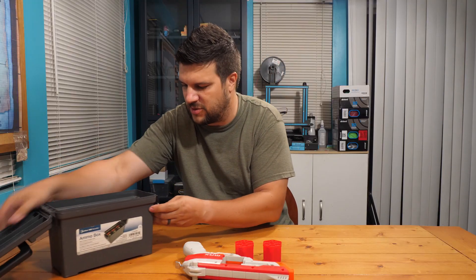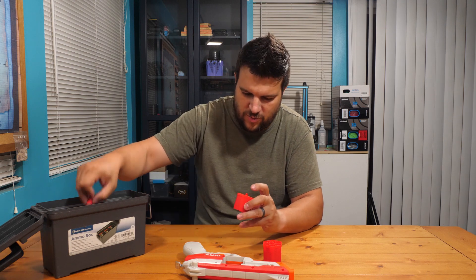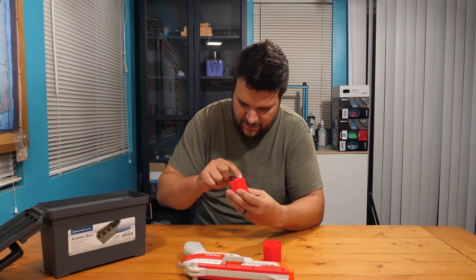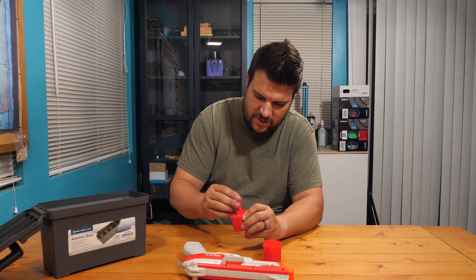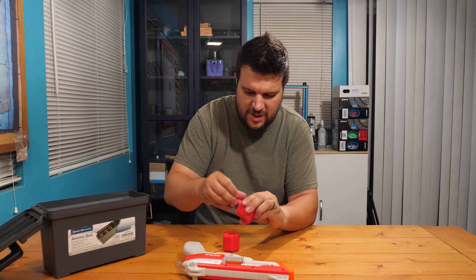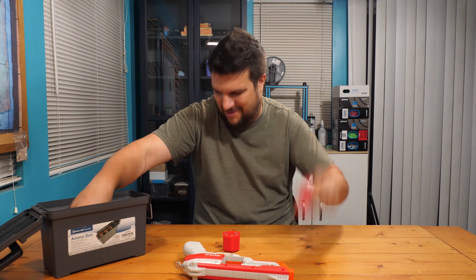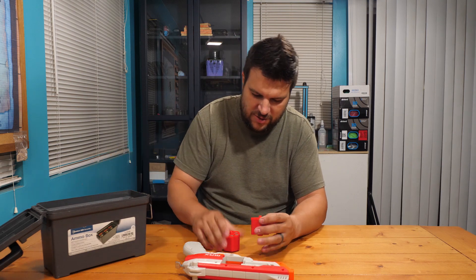It comes with twelve ruby darts, but I've got some brand new ones already open so we're not going to bother with the ones in the package. Loading these up — they only fit in one way, this end is too small to fit. They go in nice and snug, which is nice — it's a good fit, not too tight, and they're not going to fall out.